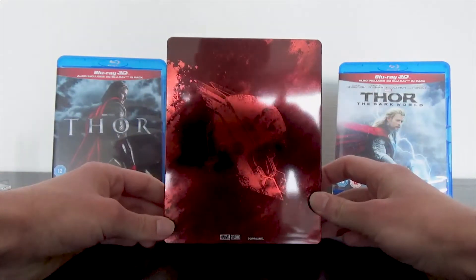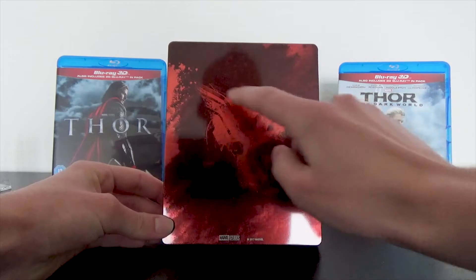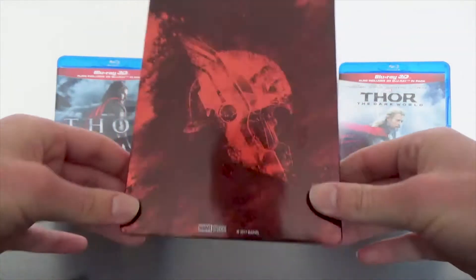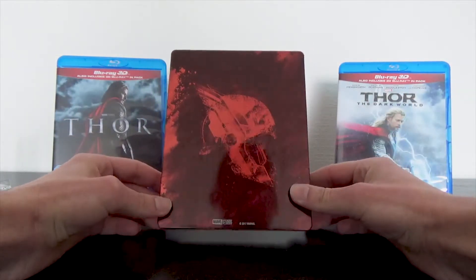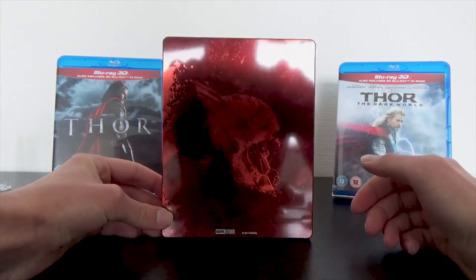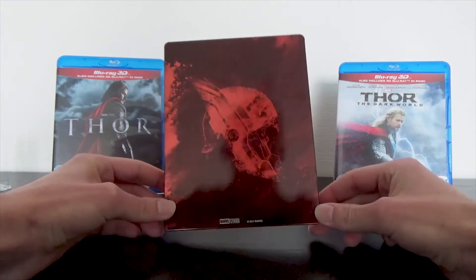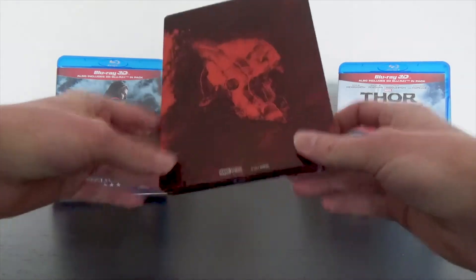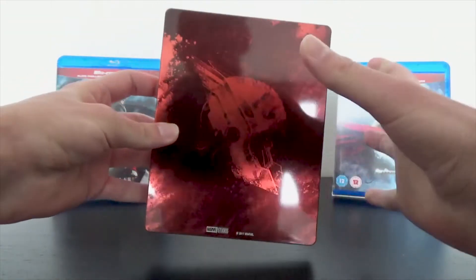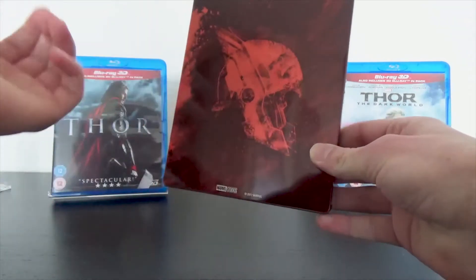On the back we have Marvel Studios and '2017 Marvel' at the bottom — really small, not annoying. We have the helmet from Thor in red tints. It's really basic. I saw the trailer for the movie and they could have done something way cooler with the back cover than just Thor's helmet. It's too basic in my opinion. Not bad — it looks fine — but there are far more spectacular artworks they could have chosen for the back.